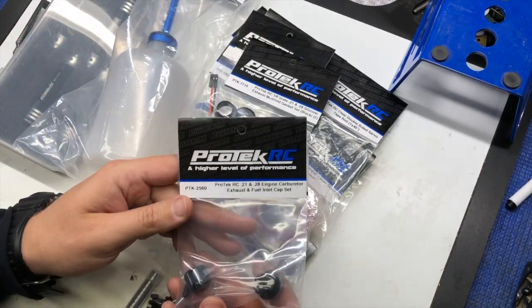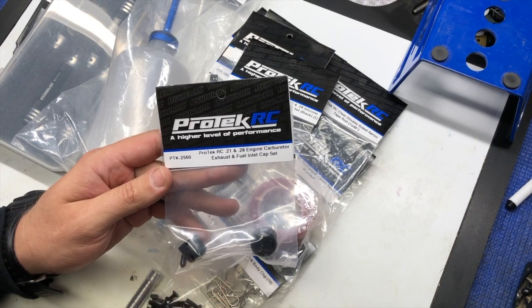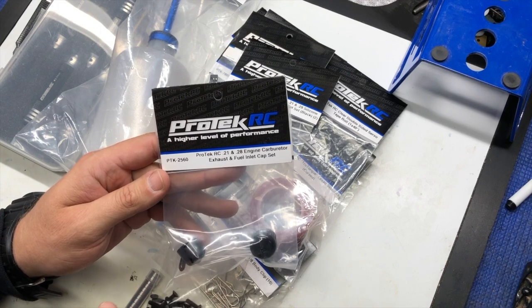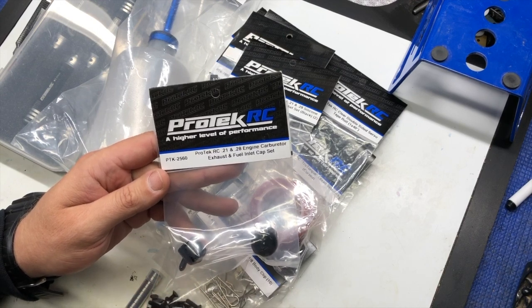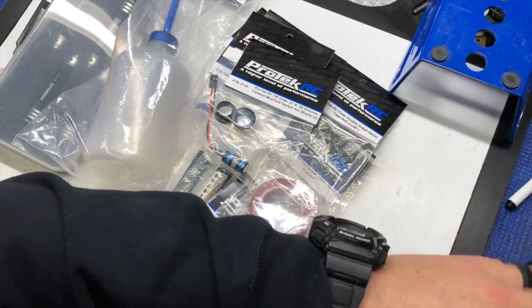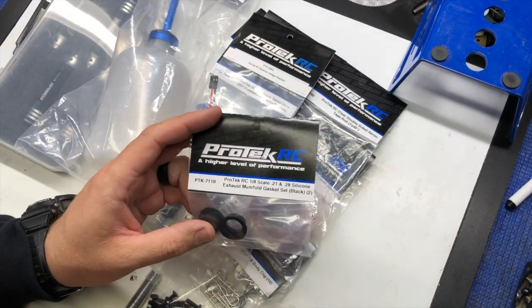Here we have the Pro-Tech exhaust caps. Anytime you're doing any maintenance to your engines, you always want to make sure that if you remove the air filter, you go ahead and put a cap on the carburetor. If you remove the exhaust, you put a cap on the exhaust, or also for the fuel inlet. Just a cool product that everyone should have in their box, made possible from Pro-Tech RC.